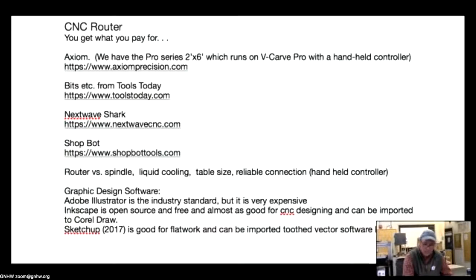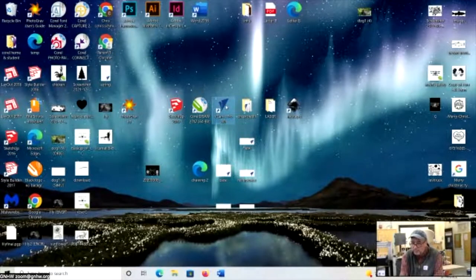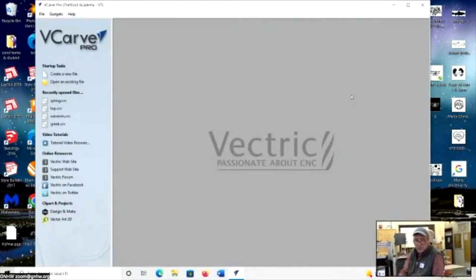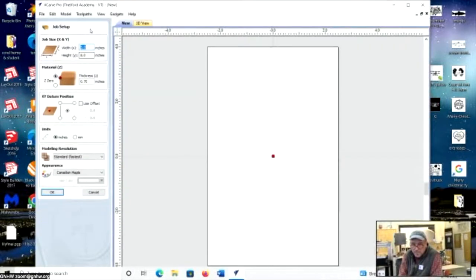Now I'd like to switch over to the PC and show you how V-Carve Pro works before we get to the good part — watching the machine in action. Here's V-Carve Pro. All these vector softwares have similar tools; it's just remembering where the right button is. All your recent files and tutorials are right there in the sidebar. I'll create a new file — giving it a job setup with a height of 10 and a thickness of 0.75.